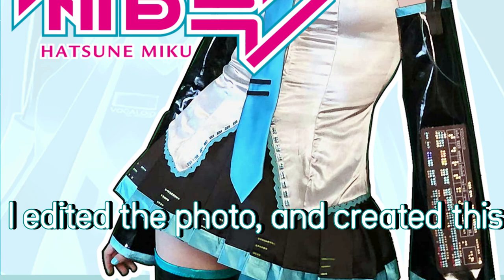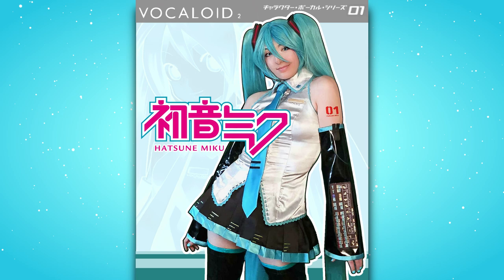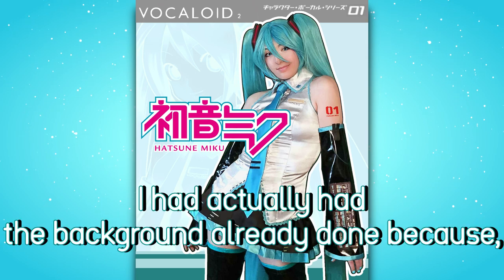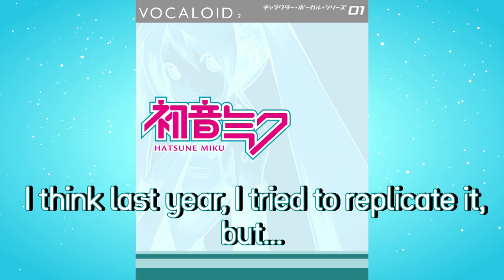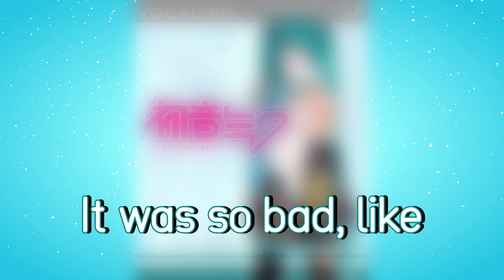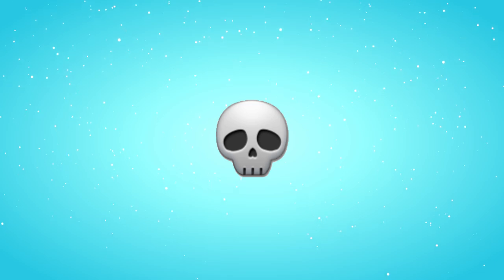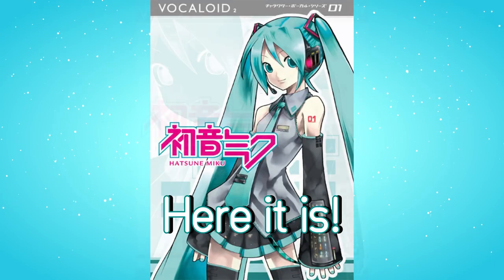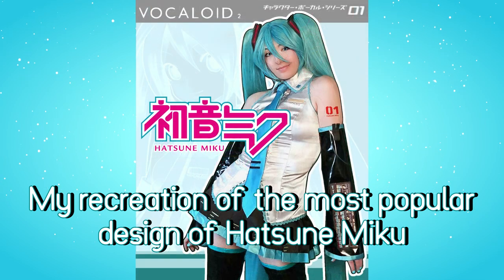I edited the photo and created this beautiful piece of art. I had actually had the background already done, because I think last year I tried to replicate it — but it was so bad, I'm not even gonna let you see it. Here is my recreation of the most popular design of Hatsune Miku.